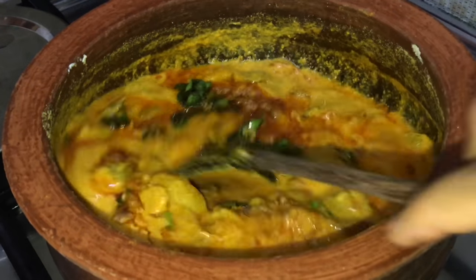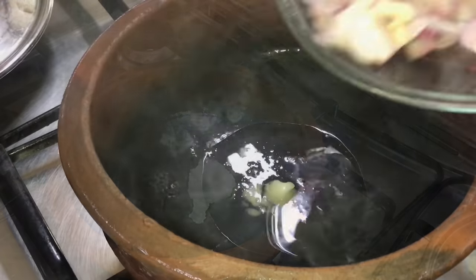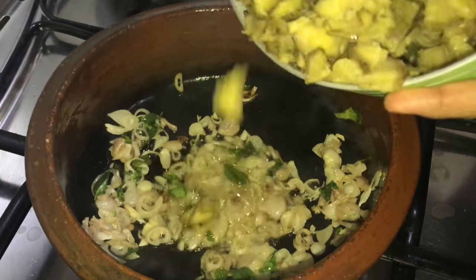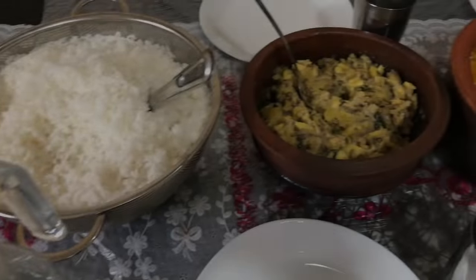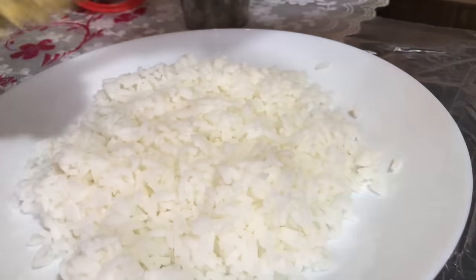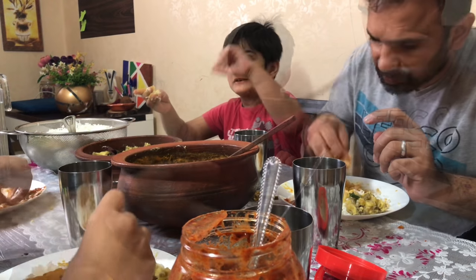Then add the cooked plantain. Heat coconut oil, add 5–6 sliced shallots and some curry leaves and let them sauté well. Then add the cooked plantain and mix well.